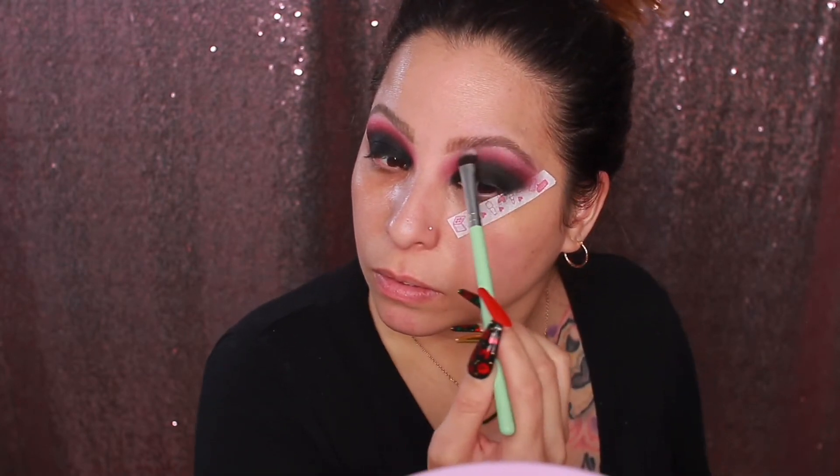For this blending step I'm using the Morphe M330 brush — I absolutely love this brush. Now dipping into the shade Garlic in the palette, I put that on the brow bone. I do this when I feel like I blended a little too high, so I want it to match the other eye exactly. Then I rip off the tape.